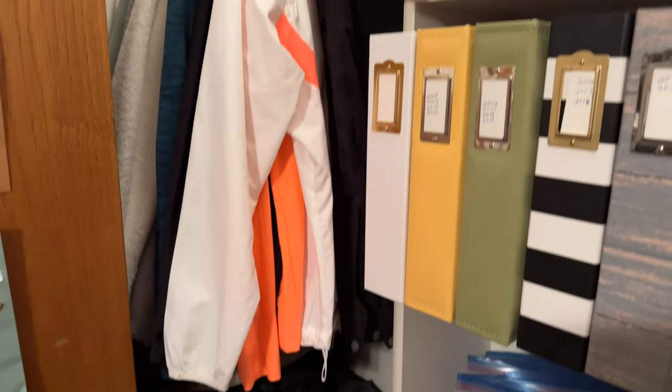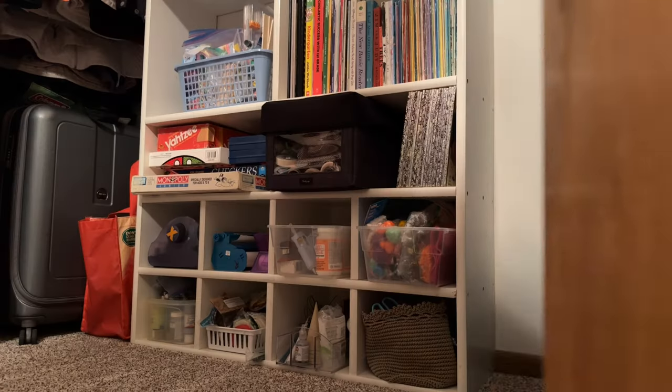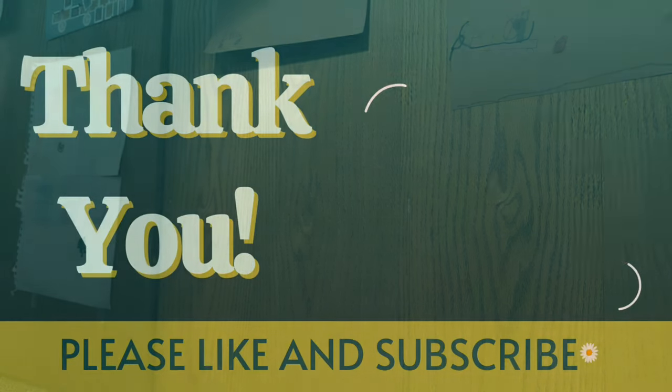Thank you so much for taking the time to watch this video — I appreciate it more than you know. If you'd like to see more, please like this video and subscribe to my channel. I hope to see you soon, thanks!